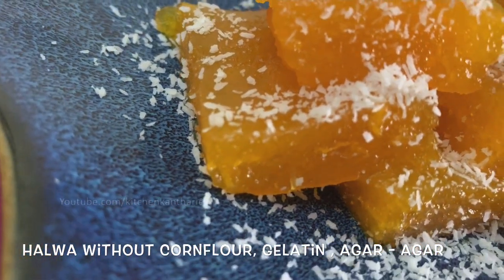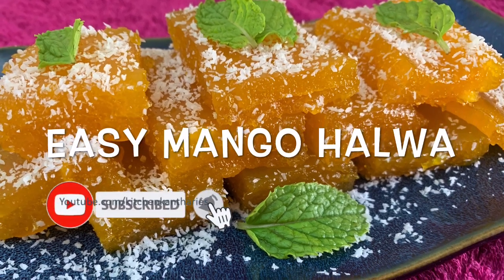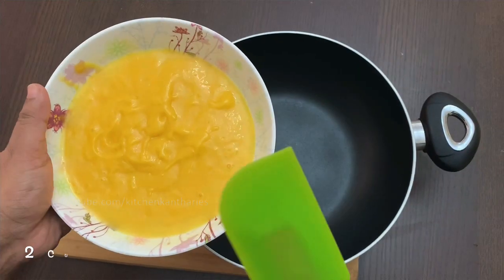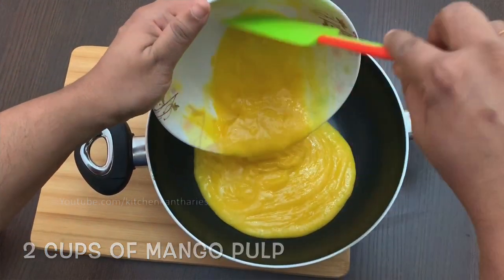If you want to make this recipe, please don't forget to subscribe to the channel, click the like button and the bell button. I am going to put 2 cups of mango pulp. We are going to add corn flour.